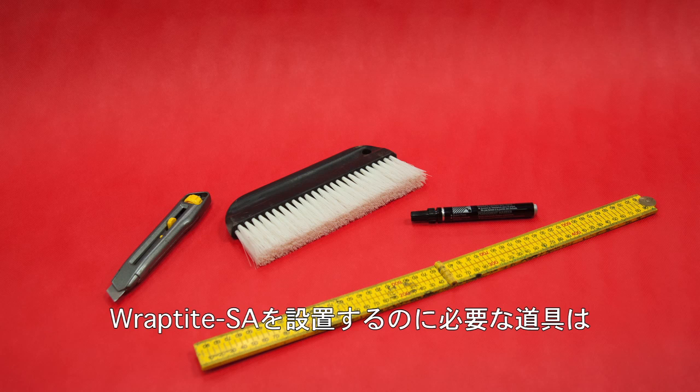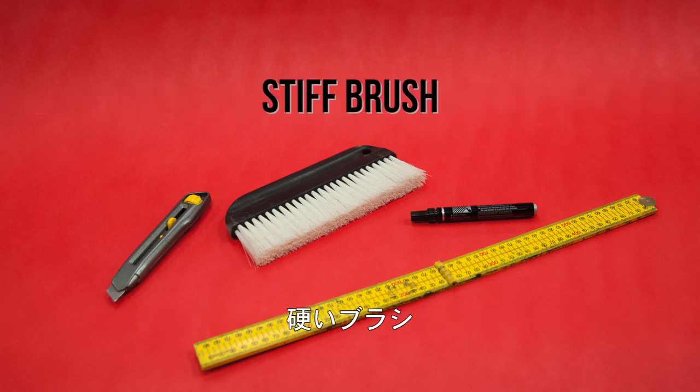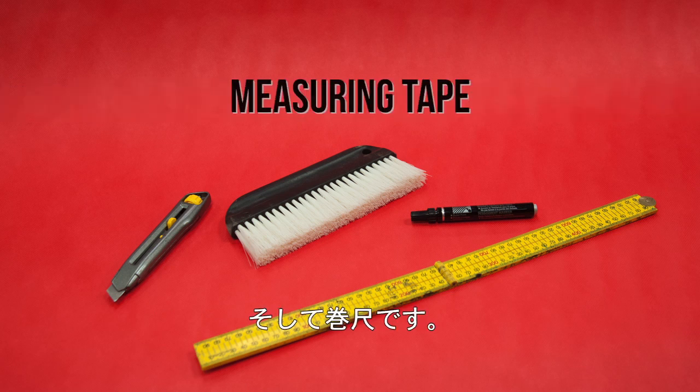Suggested tools you will need when installing Raptite SA are a utility knife, a stiff brush, a marker pen, and a measuring tape.